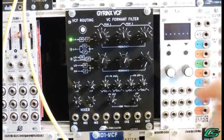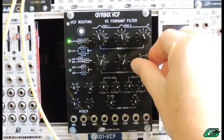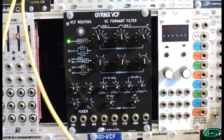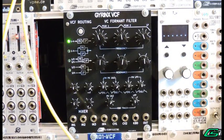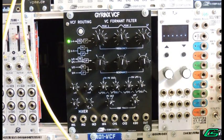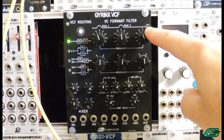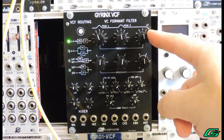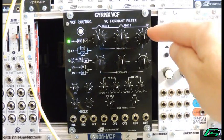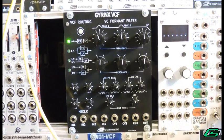Let's take a tour of the front panel. There are three filters, so there are three frequency cutoff knobs and three resonance knobs. Two of the filters are two-pole resonant peak filters, also known as bandpass filters. Each peak filter passes the audio content around the desired frequency and cuts out all the rest above and below. The third filter is a four-pole resonant low-pass filter. It cuts off only the audio above the desired frequency and passes all the audio below the cutoff frequency.